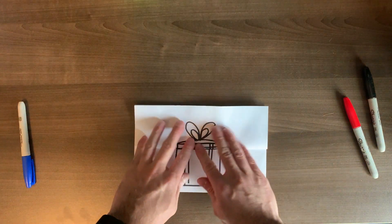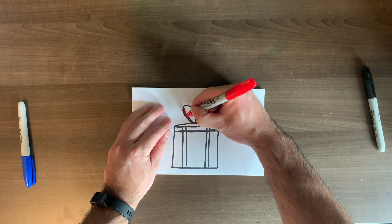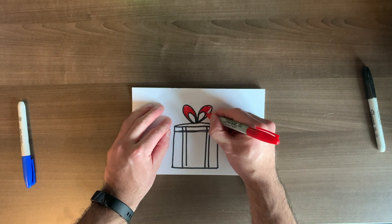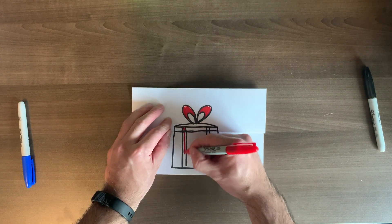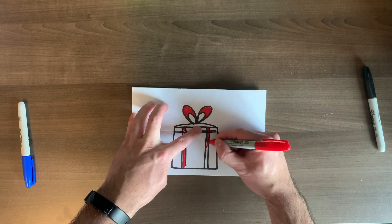Alright, here's the best part — you're going to close your box back up to where it was before. We can decorate the ribbons now. I'm just going to use red because this red marker works really well, but you can use any colors you want. Maybe think about a color that your mom really likes. You can decorate with lines going down, or add different decorations on your gift box — go ahead!